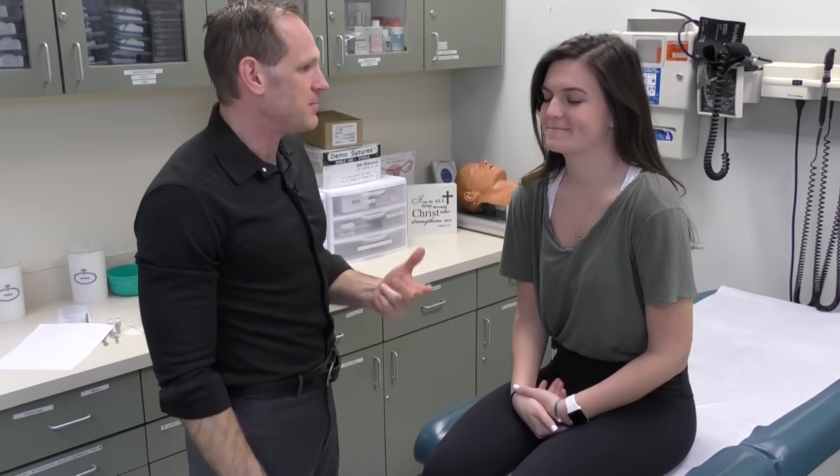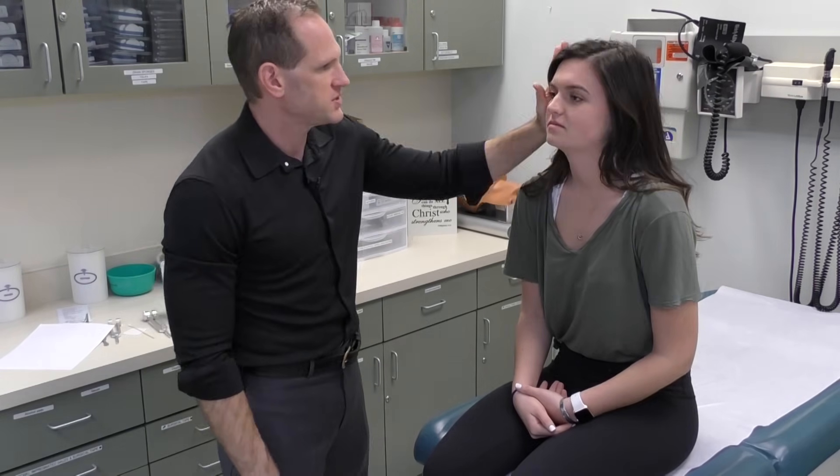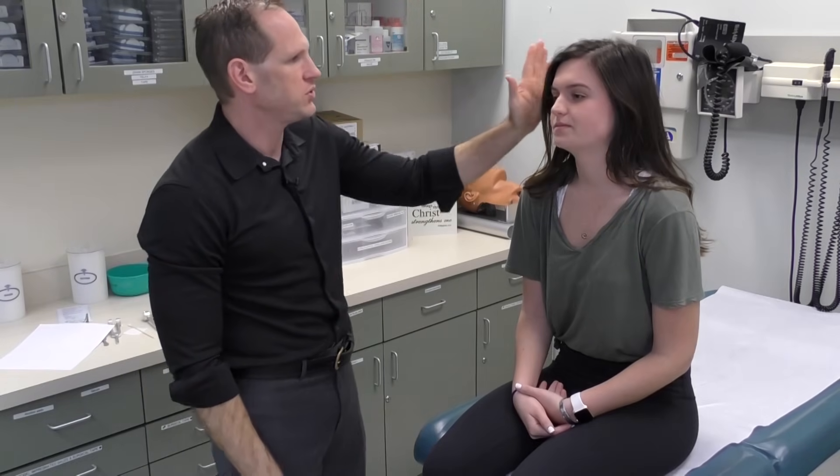To assess strength of the sternocleidomastoid, we're going to ask the patient to turn their head from side to side — look to the right, look to the left, look up and down. Then we can also have them do that against resistance: turn your head, push forward and pull back. One important thing here is that when you do this to the side, they're not pushing sideways but actually turning their head against your hand, because that's the real function of the sternocleidomastoid — to turn the head, not necessarily to push to the side.